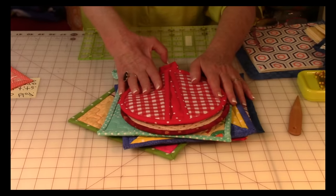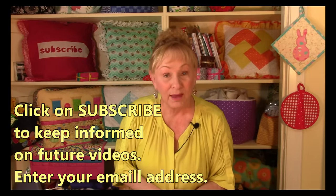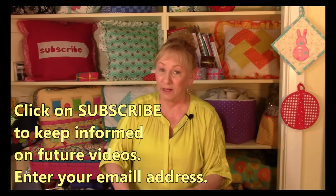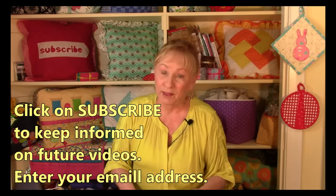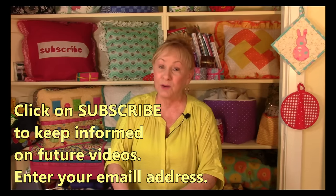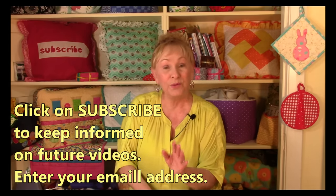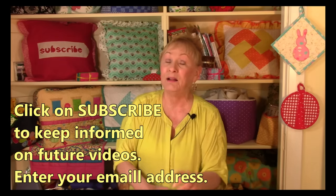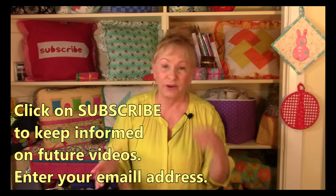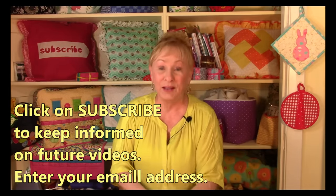I hope you try one of these potholders — especially this new no-binding one if you don't have a lot of time. You can really pump them out quickly. If you want to keep informed of all the videos on the Sewing Room channel, there are one to two videos released every week. Click subscribe — the red button in the lower right corner, or click my face in the upper right. Enter your email and YouTube will notify you of every new video. I'm Cheryl, so glad you came to my sewing room — happy sewing!